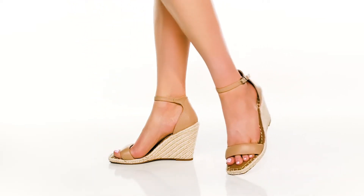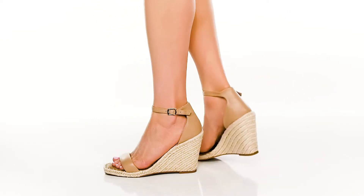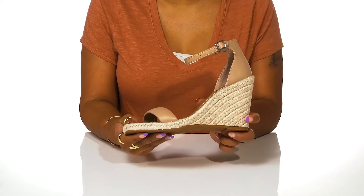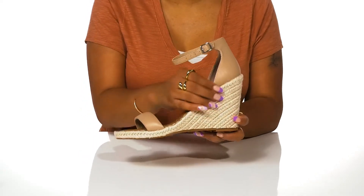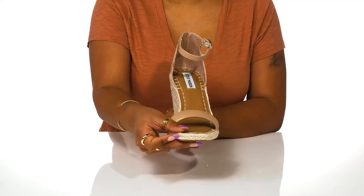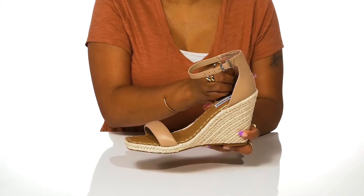We all know a classic wedge heel is perfect for summer, which is why you'll love the Summit wedge sandals by Steve Madden. This boho chic style features a jute braided design all over the four inch heel and around the silhouette for the perfect warm weather vibe. A cushion strap at the toe and soft heel counter are perfect